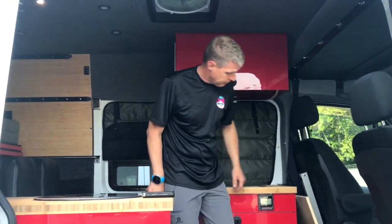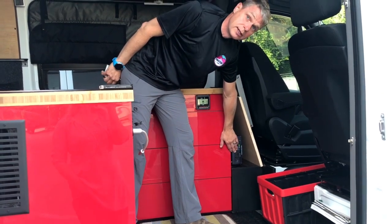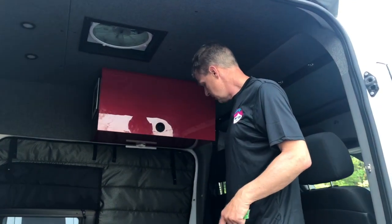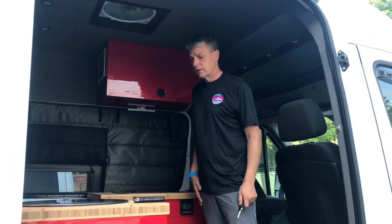We also have an inverter, just in case you have an appliance that you want to run on 110. Click the switch and you can run a 110 plug here. If you go to a campsite or you're parked at somebody's house, you can plug in the back to 110 and it charges the system and also provides you outlets here and some in the back, so you can plug in your kettle or whatever you want to do.